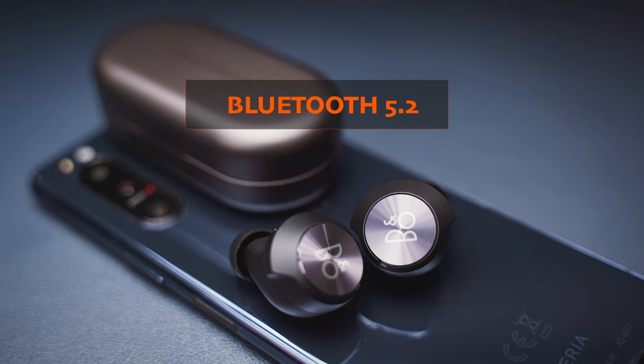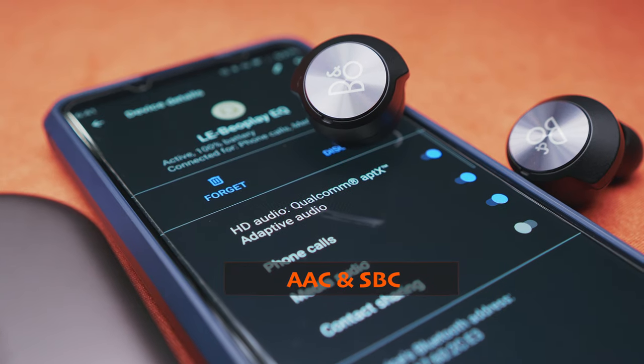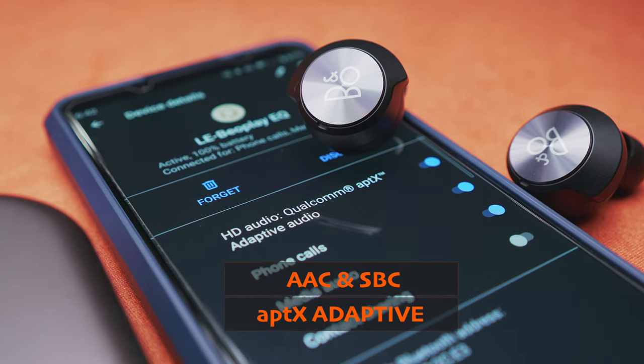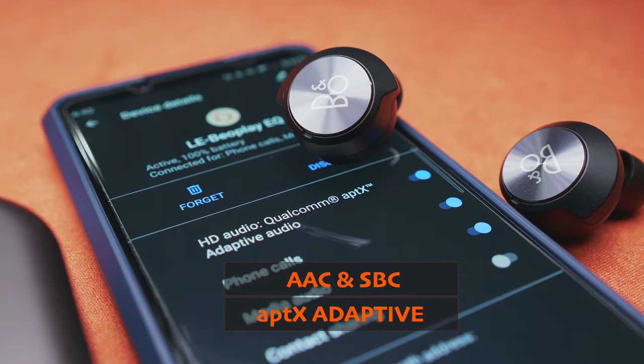Now let's move on to connection. The Beoplay EQ buds come with Bluetooth version 5.2, and we do not only get the AAC and the SBC audio codecs, but aptX Adaptive is on board here as well. This is an advanced codec in terms of how it can manage to balance between sound quality, connection stability and latency without you ever noticing any of it. That's the theory. In practice however, I ran into some issues when trying to connect the buds to any of my devices, be it Android, iOS, macOS or Windows.